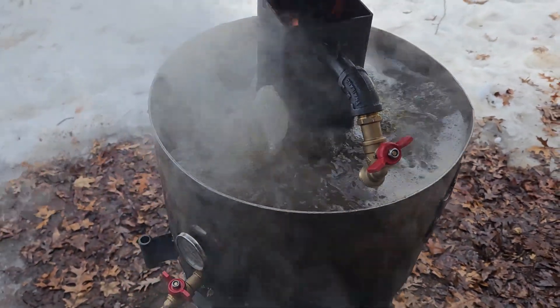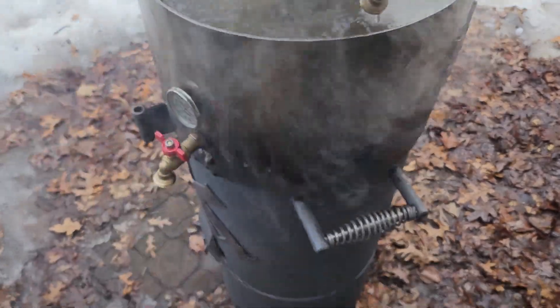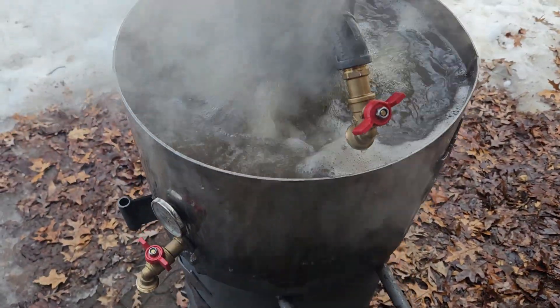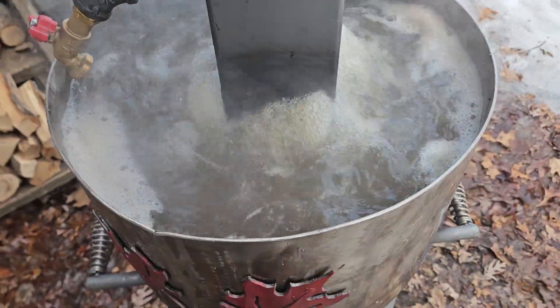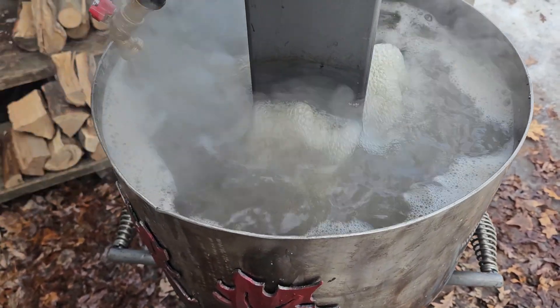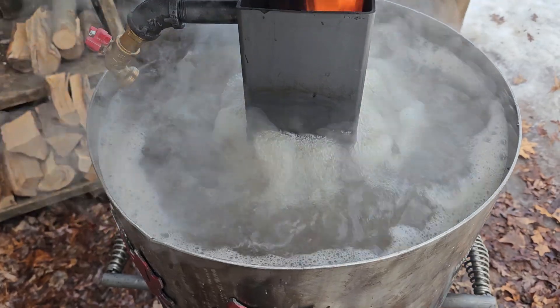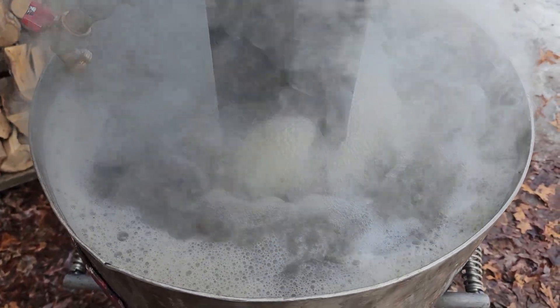Hi guys, we're just checking in on our maple syrup operation on top of the wood-fired grill. We're about three hours into it and you can see — I'm not sure how many gallons of sap we've used here — but you can see it's boiling.